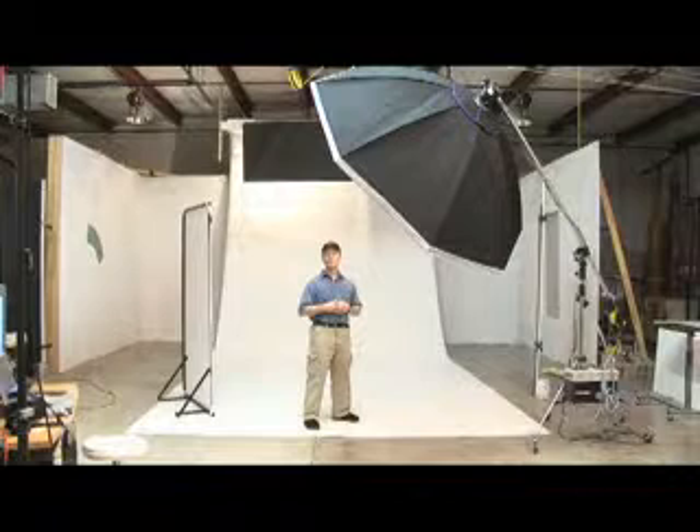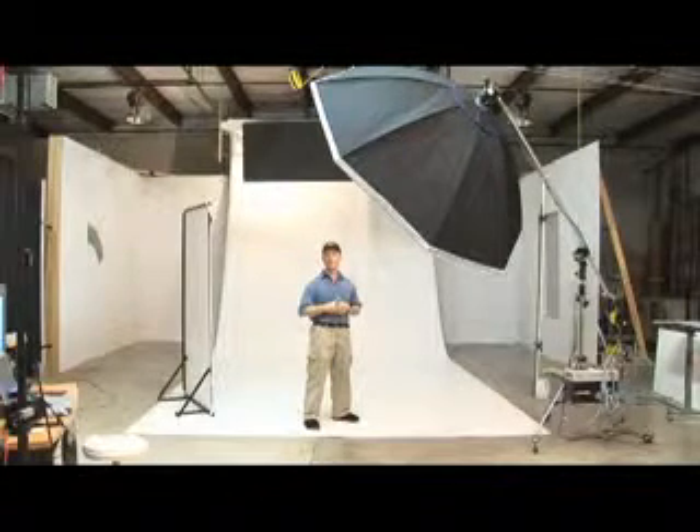At our photo studio we're often asked for full-length portraits on a completely white background, and we photograph large products on a white background, so we have a semi-permanent setup that I wanted to show you today. This week we're shooting a magazine story photographing a number of people from head to toe on a clean white background.